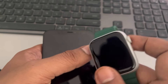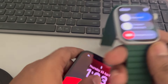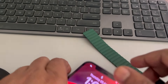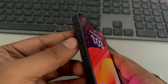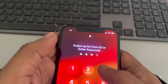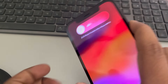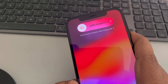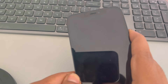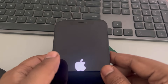Long press the side button on the watch to get the power option and turn off the watch. To forcefully restart your iPhone, press the Volume Up button once, the Volume Down button once, then press and hold the right side power key. Keep it pressed until your phone turns off. Wait for the Apple logo to appear, then release the power key — your iPhone has been force restarted.